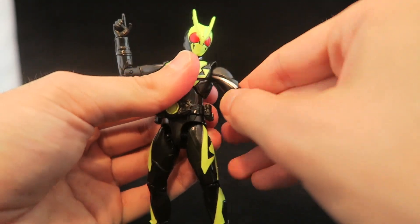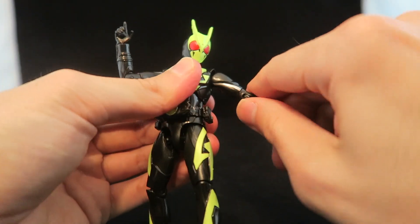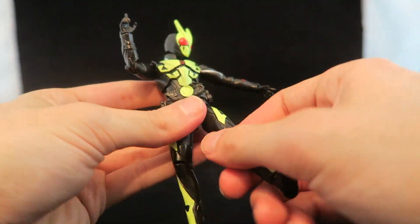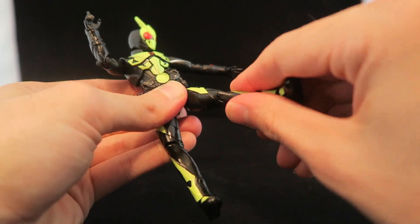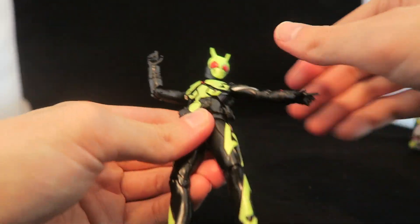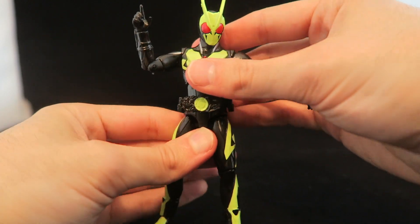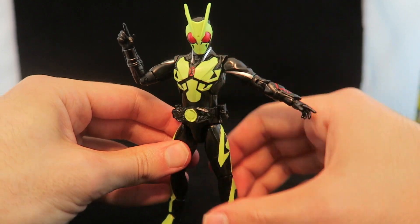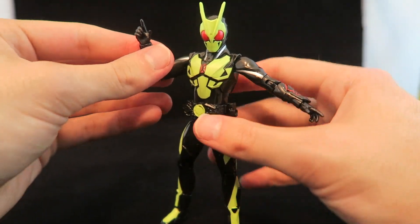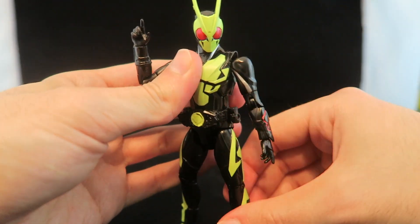Same articulation as always — you have a nice joint at the shoulder swiveling all around, a single elbow joint, swiveling at the wrist and fist. You have a nice all-around ball joint on the leg with swiveling there as well, and a knee joint. There's also some nice head and neck articulation as well as waist articulation. I've described these figures as kind of a midway point between a standard Power Rangers action figure and a Figuarts in terms of the articulation available.